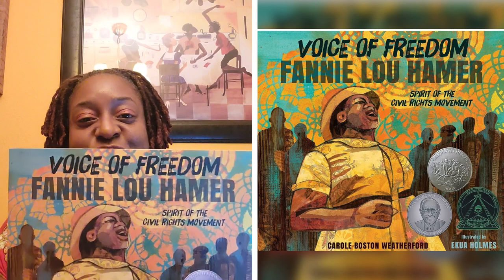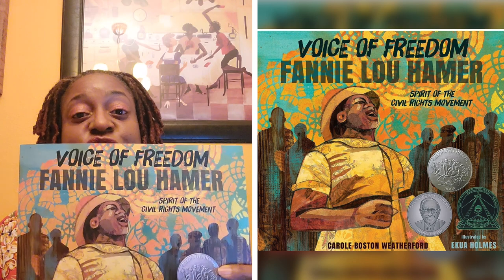Today's book is called Voice of Freedom, and it's all about Fannie Lou Hamer. This woman fought for voting rights. She was abused, beaten within an inch of her life because they did not want what she was talking about.